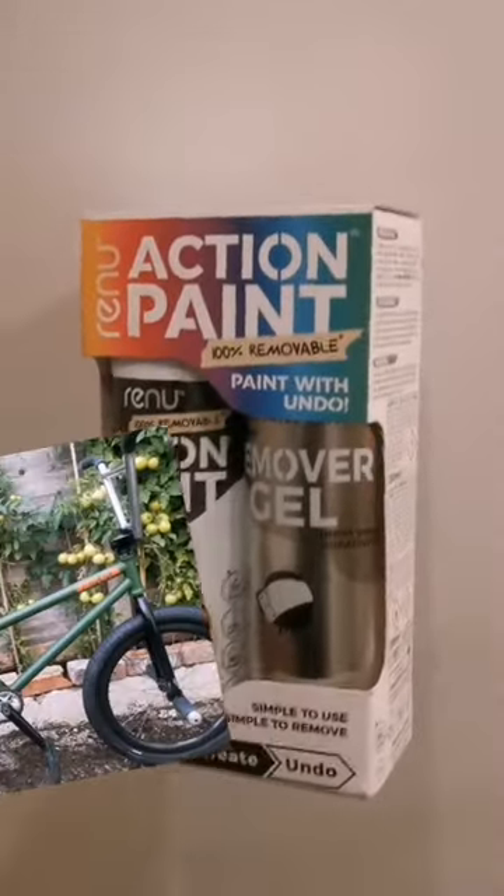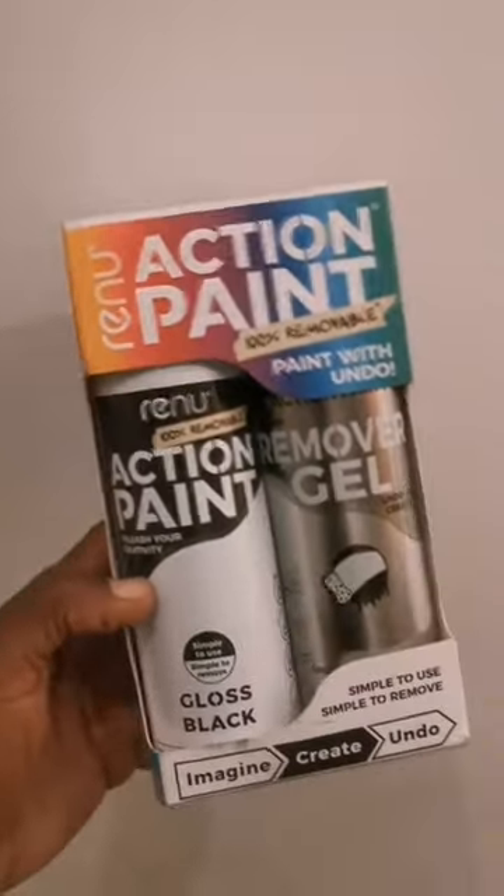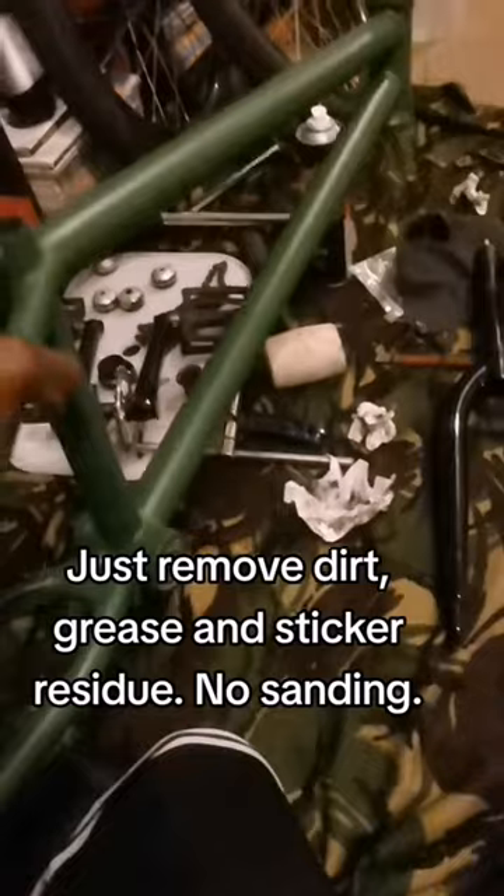Okay, so if you follow me and you like my page, you'll see that I spray my bike quite often. Here it is. Today we're going to be trying out Renew Action Spray Paint. It's 100% removable.